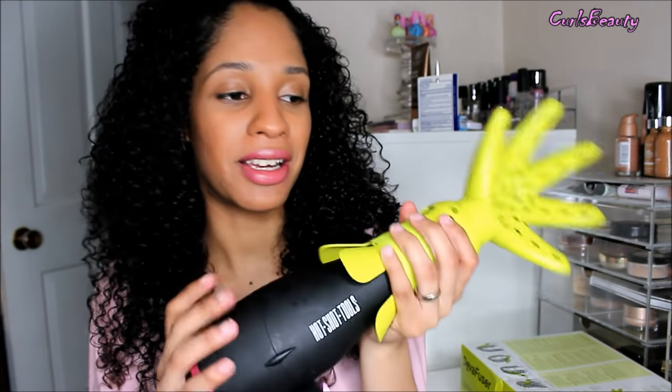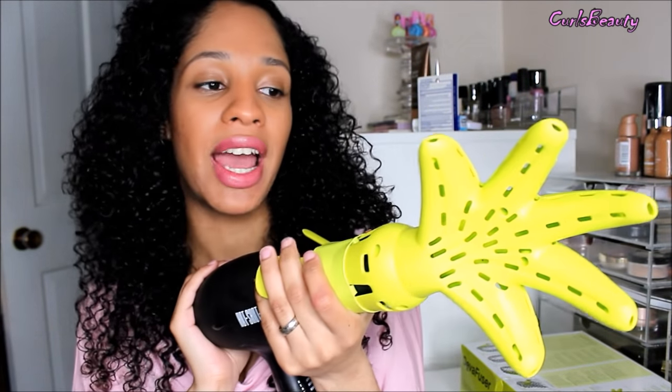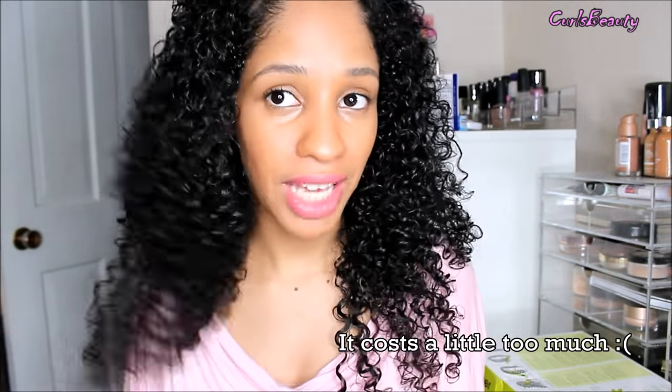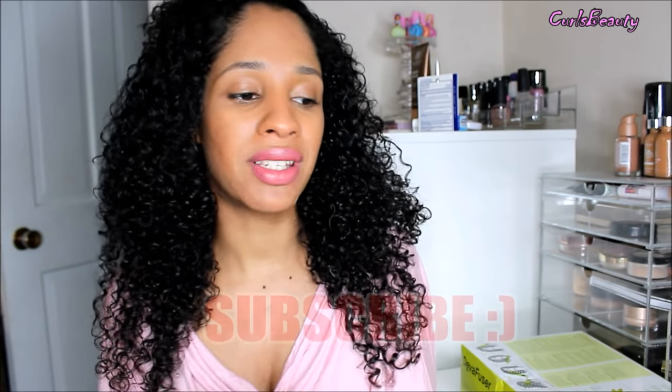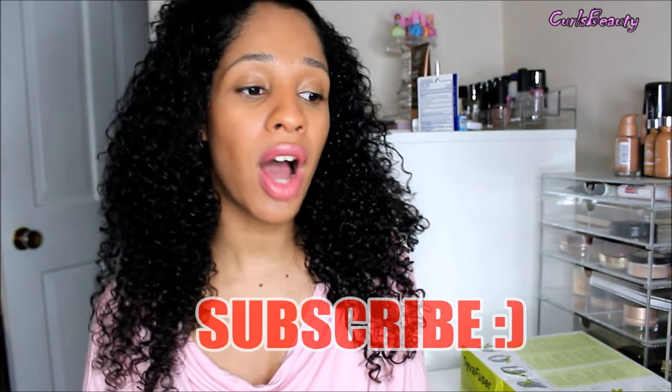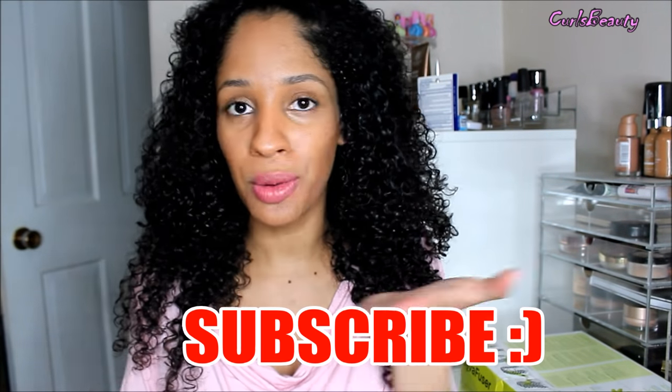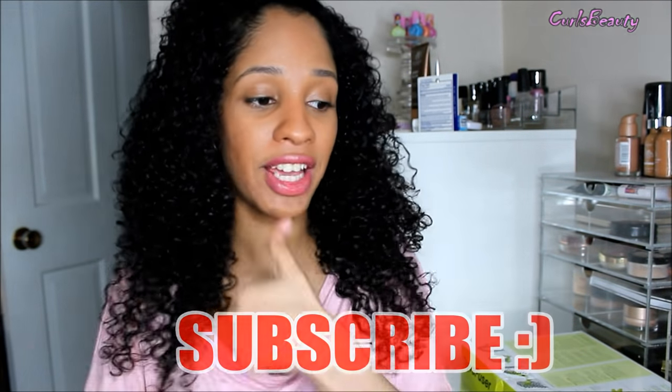I'm going to leave links to different curl product reviews down below. The Diva fuser is something I would definitely recommend buying. I'm glad I have it — it is what I diffuse my hair with today and I'm very satisfied with it. I'll leave a link below where you can get it from Amazon. Don't forget to subscribe if you want to see different reviews on hair tools and hair products. Give a thumbs up for more reviews — take care, bye!